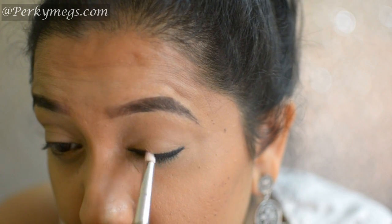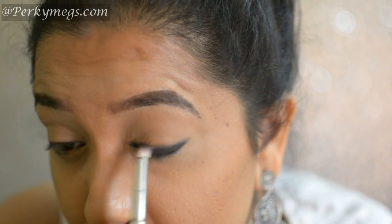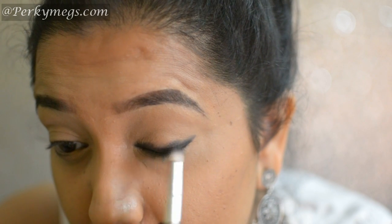Now taking MAC 219 pencil brush, I'll smudge it further. Just keep smudging till half of the eyelids.